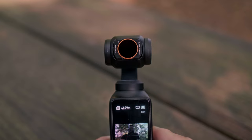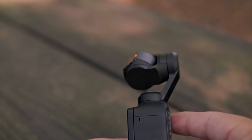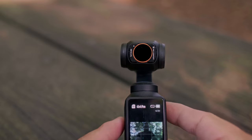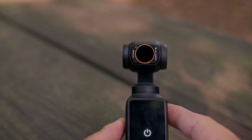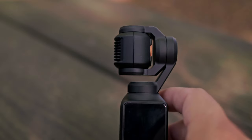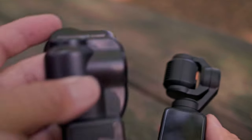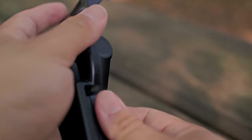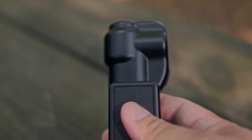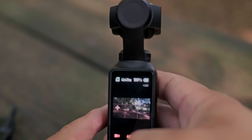Here we have the KNF Concept filter on, and as you can see it is a lot more sleek. Now when we go ahead and turn the camera off it goes back to the original position, which means when I'm on the go I can just take this little case and throw it back on, then pop it out, turn the camera on, and it's ready to go.